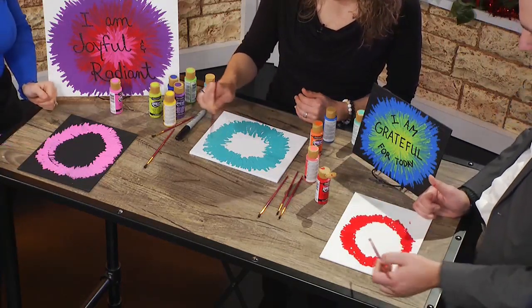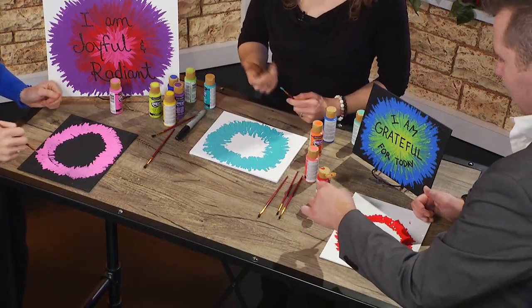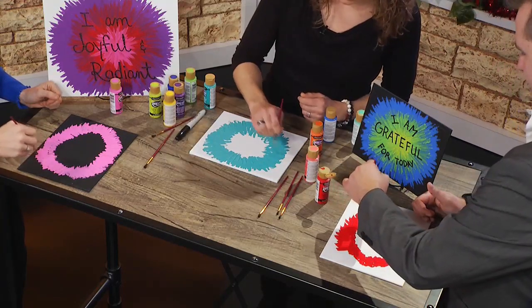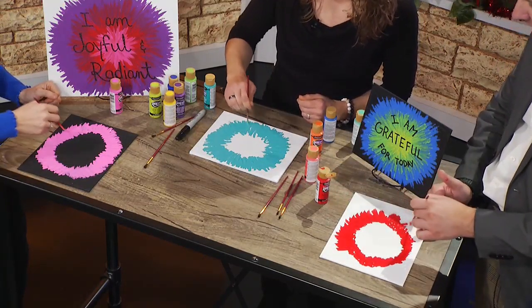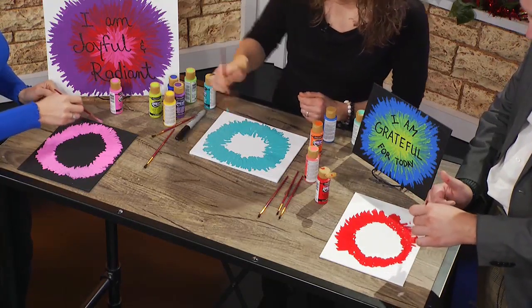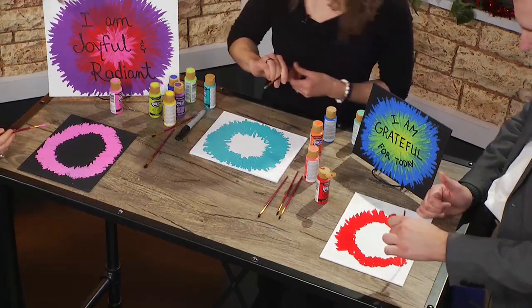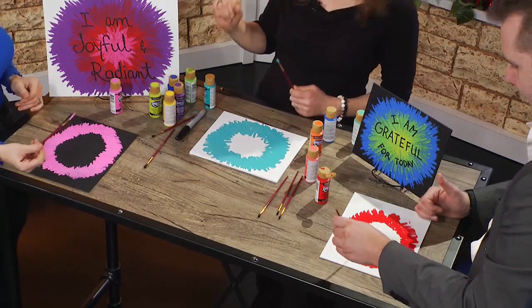You were going so far out there! You can add paint, you can do whatever you want. I like that you said you really can't do it wrong. That's just great words for 2024. And this is going to inspire you every morning. So you just layer the colors after that — you choose your next color.